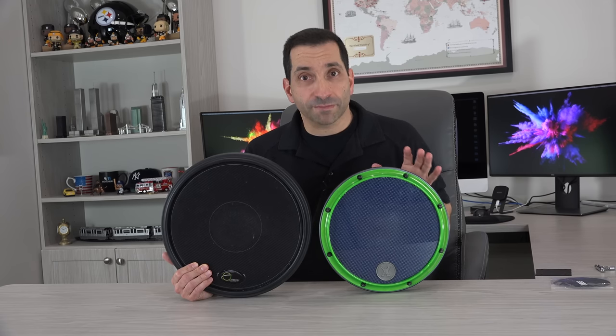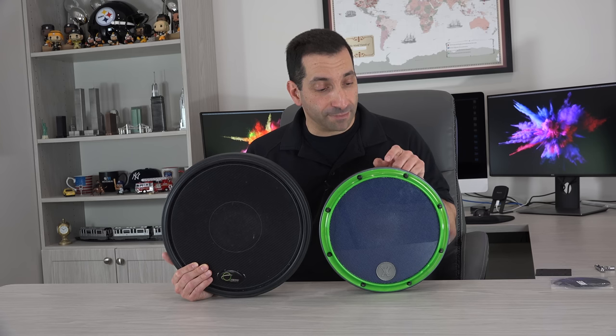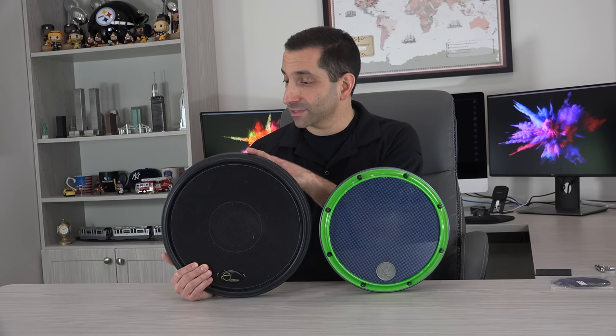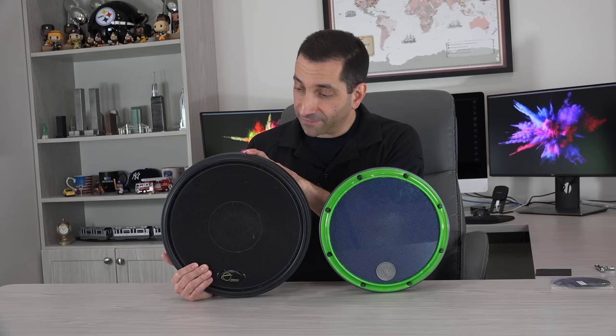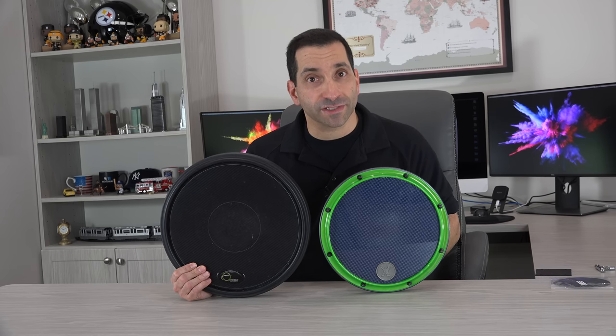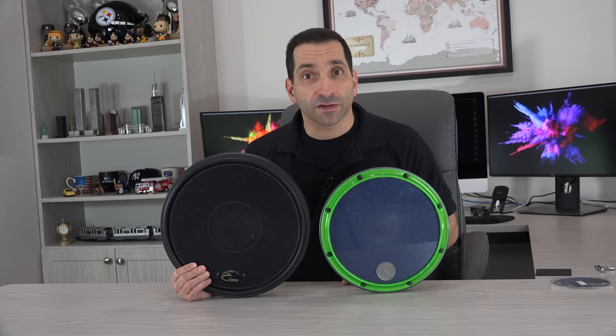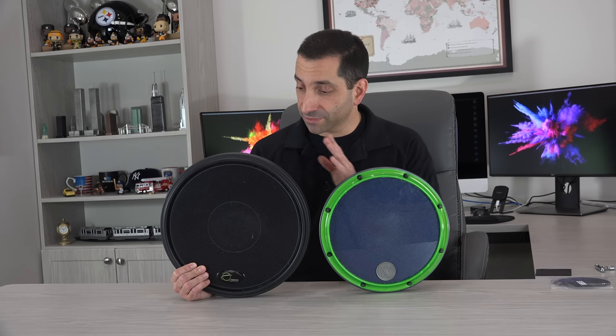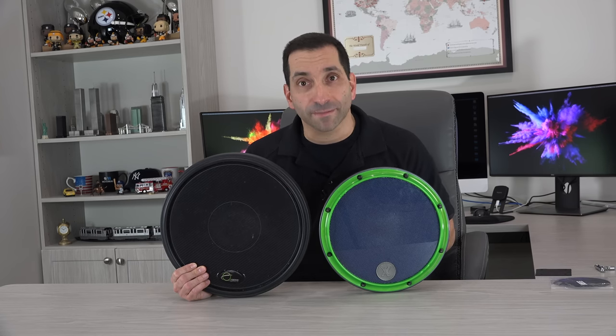Weight on both is in the ballpark of 5 pounds. On my scale, the Zymox 12-inch weighs 4 pounds 7 ounces, and the Offworld weighs 5 pounds 4 ounces. If you got the 14-inch Zymox, they'd both be a little over 5 pounds. These are not light pads — they have definite substantial weight to them.